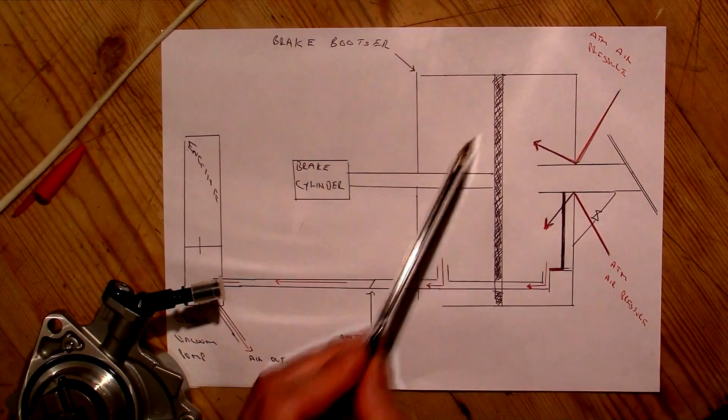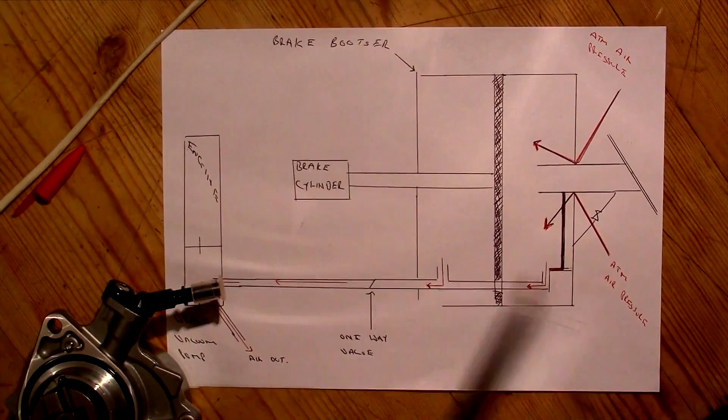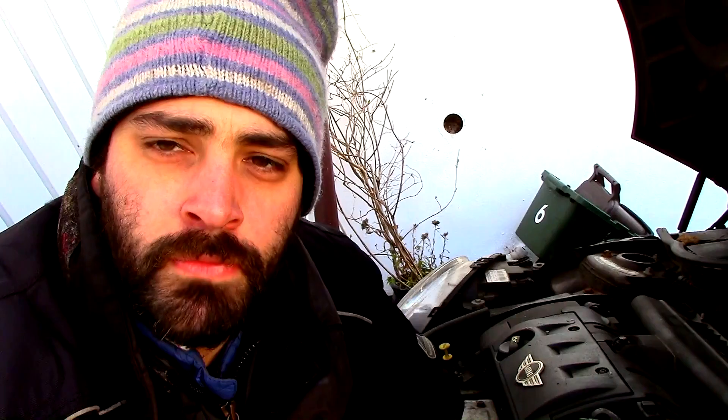When you take your foot off the brake, this spring returns the plunger back up and in doing so uncovers this port here, which again allows the air that was drawn in when you depressed the brake to be exited out through the brake vacuum pump, creating a negative potential relative to outside and the whole process starts over again.